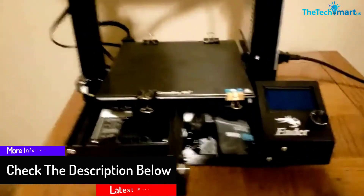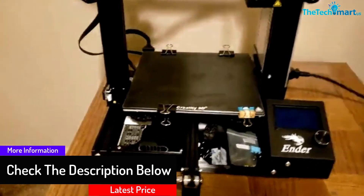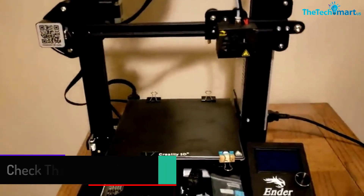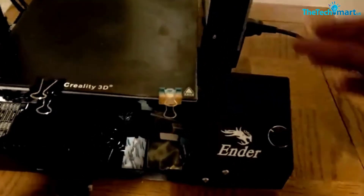This 3D printer has an improved V-slot wheel made out of thermoplastic, which is great for complicated prints that require low friction or high stiffness. It gives you the great stability you need to produce high-quality prints.